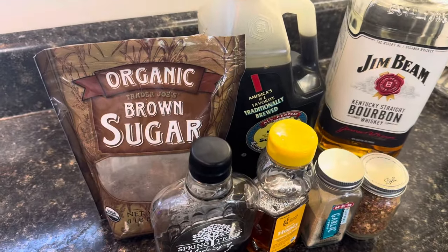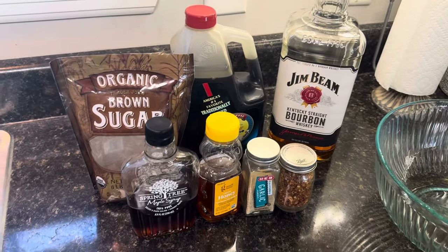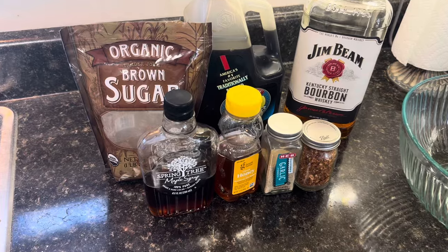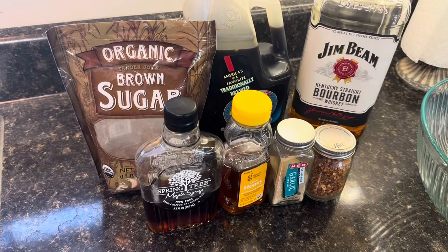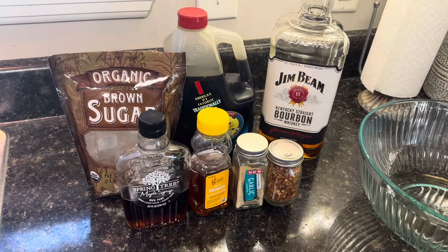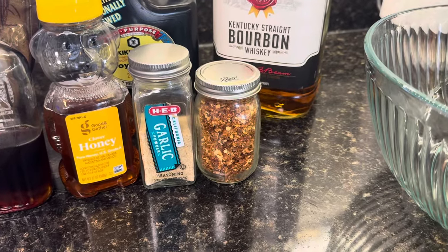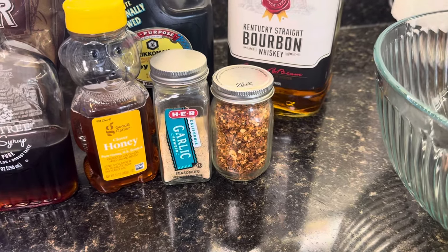Hopefully the sweet kind of balances the saltiness from the soy sauce. And also that sugar on the grill is going to caramelize and crisp up the wing really nice, because we're going to cook it a little slower than you would if you wanted a really crispy wing. And then just a little garlic — can never go wrong with some garlic in a recipe.